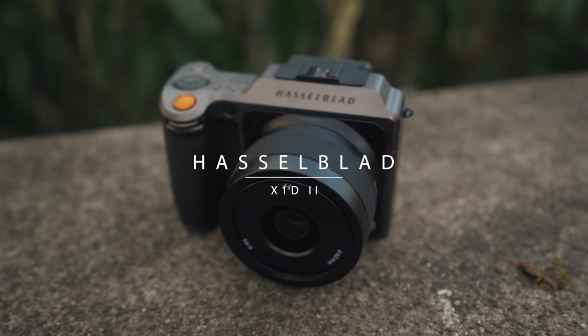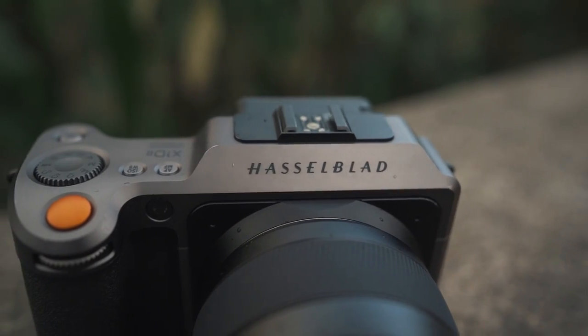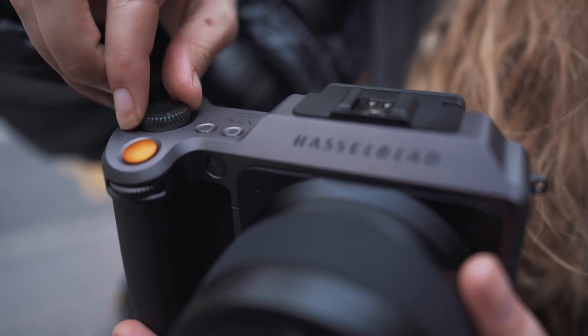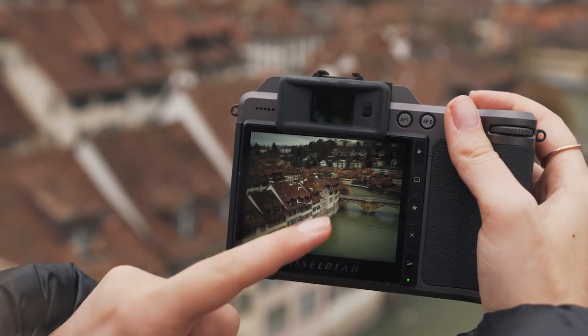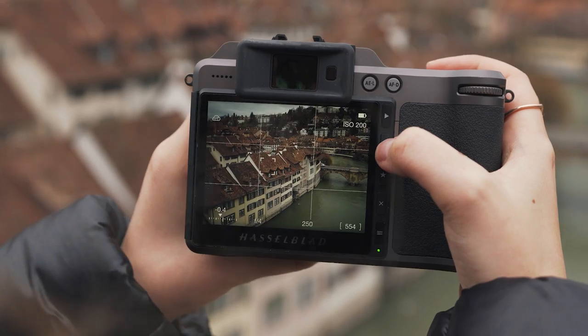Let's talk about the Hasselblad X1D2. Here's what I love about it right off the bat: the design, the body — it looks beautiful and it feels great in your hand. It has this massive LCD touchscreen in the back, which is super handy for selecting different focus points and using the menu. It's very, very intuitive.